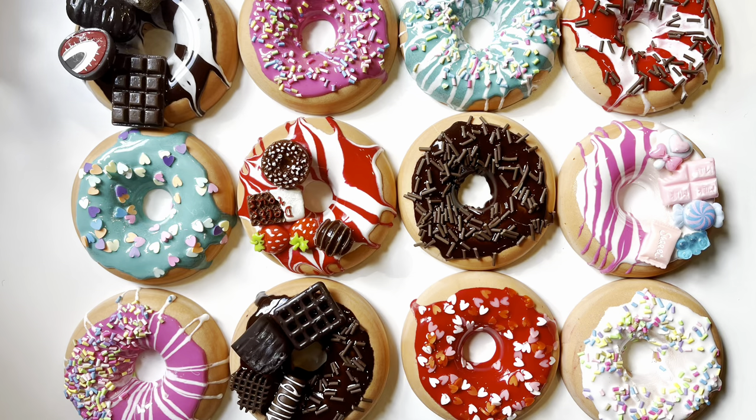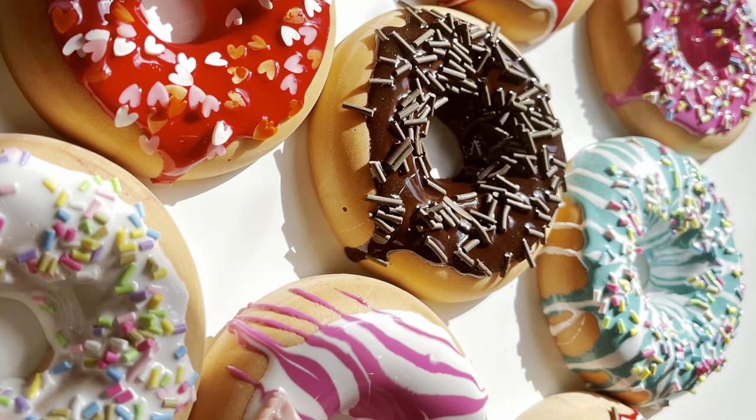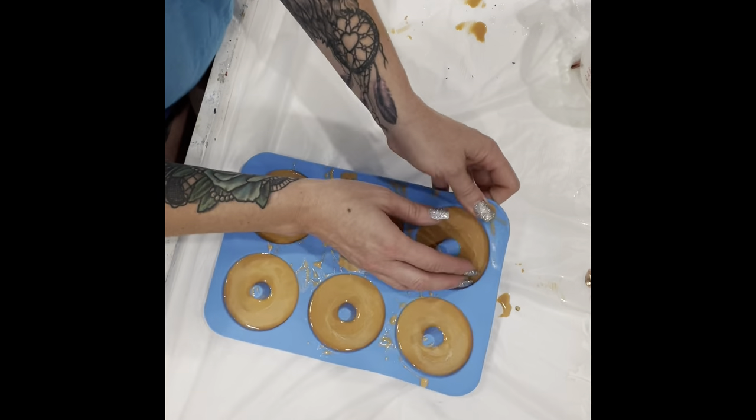Hi guys, today I'm going to show you how I made these delicious, realistic-looking donuts out of resin. My first step was mixing up some acrylic paint to try to get that donut-looking color. Then I mixed it into my resin and poured it into these donut resin molds that I found on Amazon.